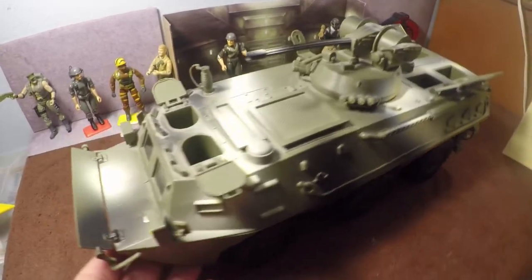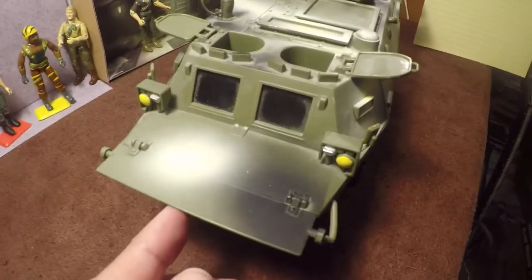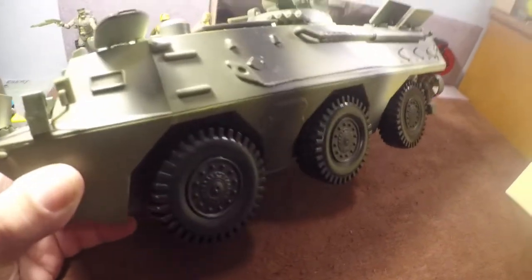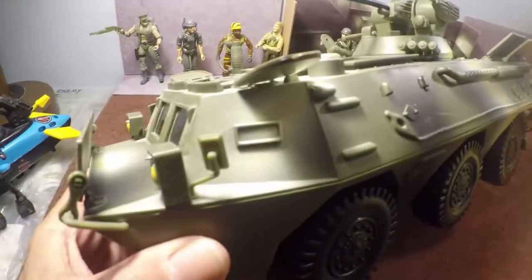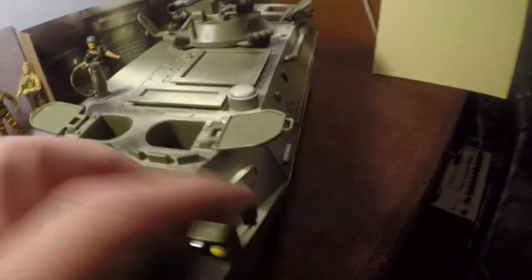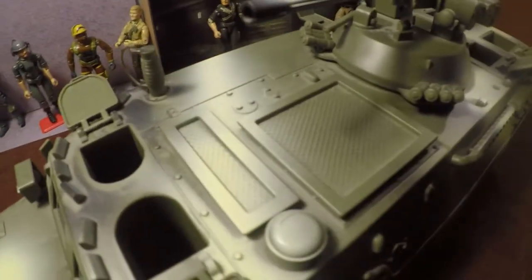We're going to start in the front. As you can see, we do have a retractable panel — armor plating to protect your two drivers in the front. It rolls really well, it's got six black plastic tires. There's detail in the front with two glass plastic windows, headlights, two plastic mirrors that are durable and not hard plastic so they won't break, and two hatches in the front for your drivers.